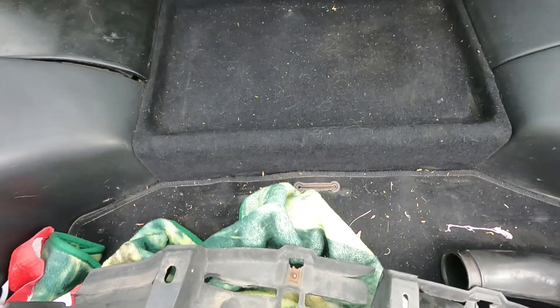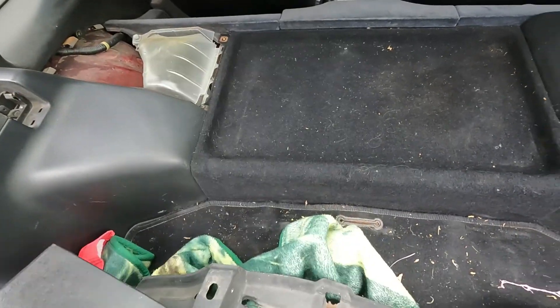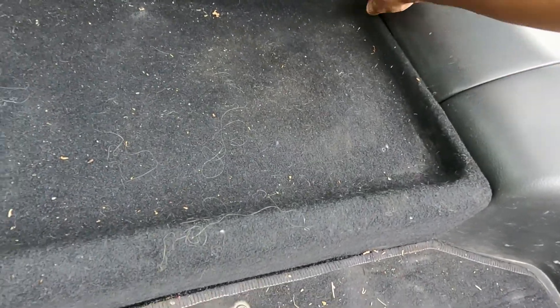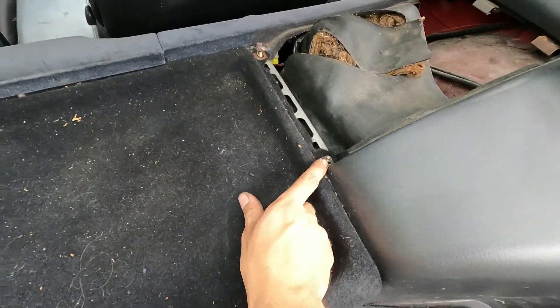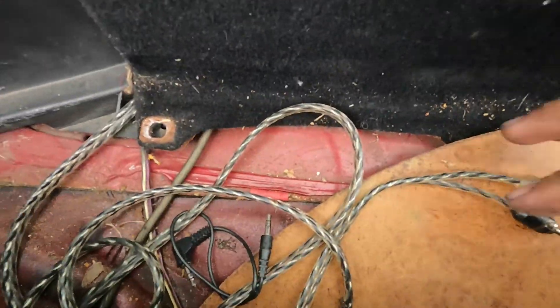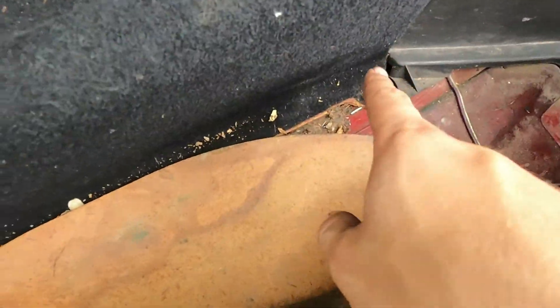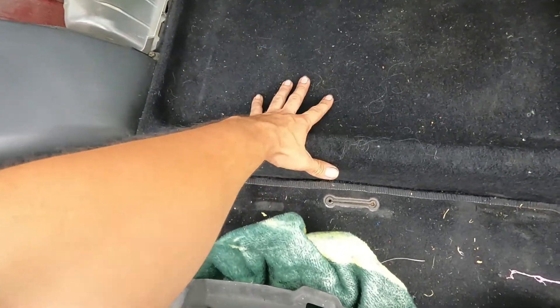To remove your parcel tray, first you want to remove each of these covers as they will give you access to your bolts and nuts. There are four ten-millimeter bolts and four screws. Once you remove them, your parcel tray will come up.